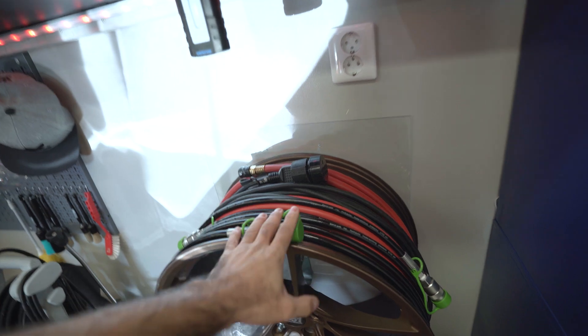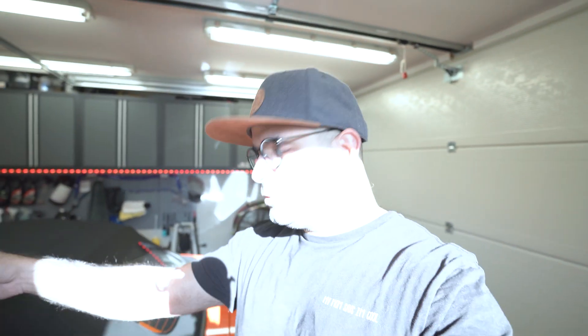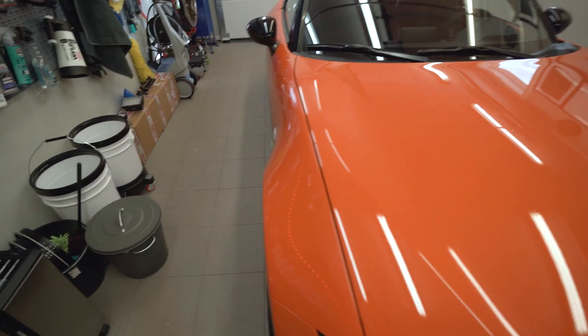As you can see, the hoses are nicely tucked away and there's the pump — it's not a big unit. I went with the version that connects to a 230-volt socket. There is also an option to operate it through 12 volts, so you could use the car's battery and operate it on the go. In my opinion I didn't need that, hence why I went with the 230-volt option.